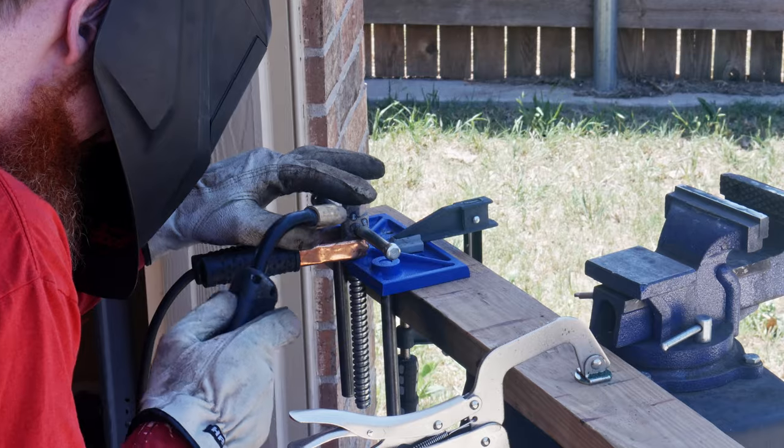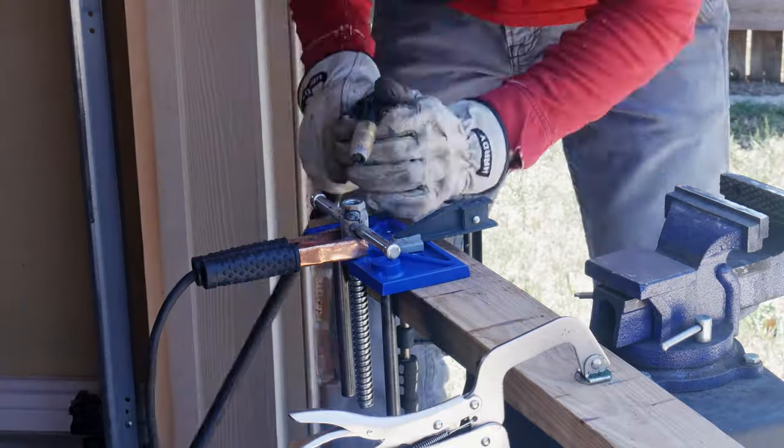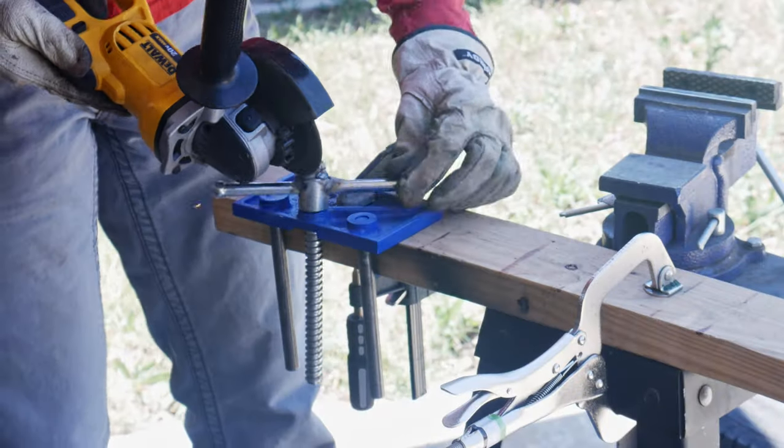Just make sure to be very careful with your fingers when attempting to weld the bolt onto the hub. Spoiler alert — this actually worked out very well in the final product.